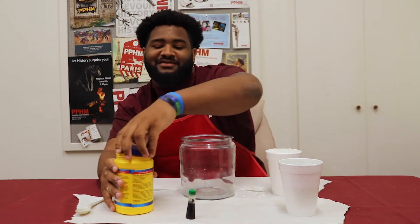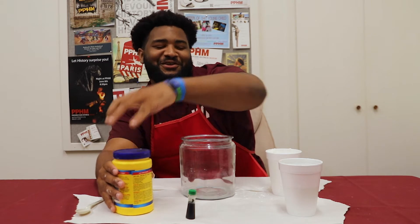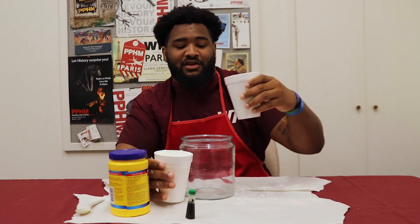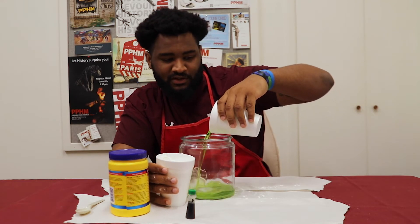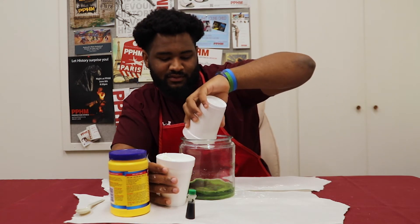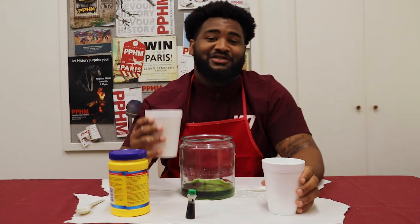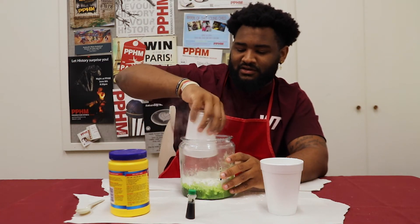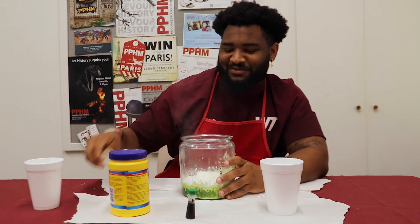Once you have that, you're ready to make your goo. First, you're gonna put your water in with the color. Next, you're gonna put in a cup and a half of cornstarch. Mix it up.